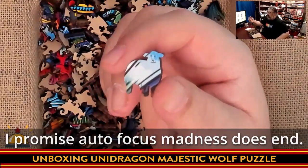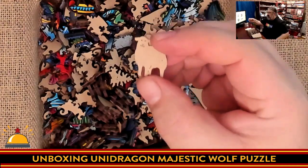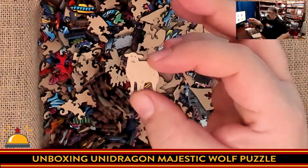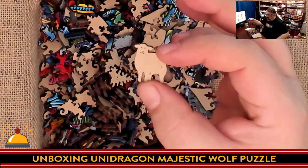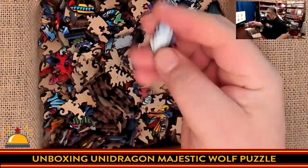Here we have a sheep puzzle piece. What I think is really well done is they have laser etched some patterns on the back, so you can see the face and legs of the sheep. So along with our wolf, we have a sheep — a sheep in wolf's clothing, I guess, in this case.